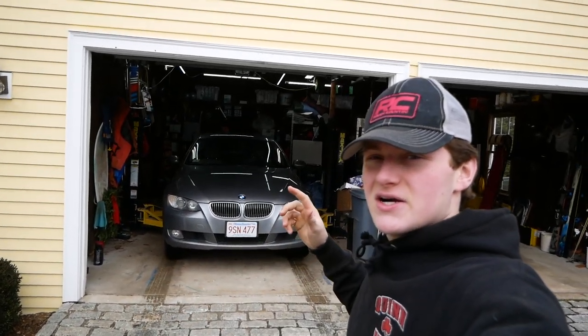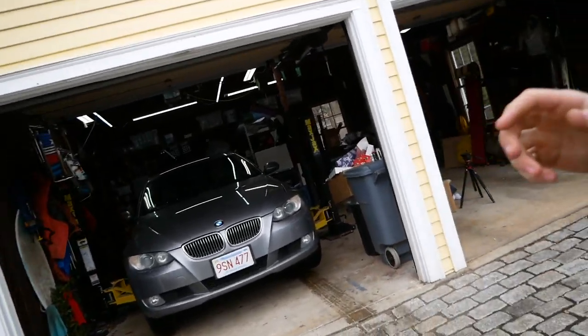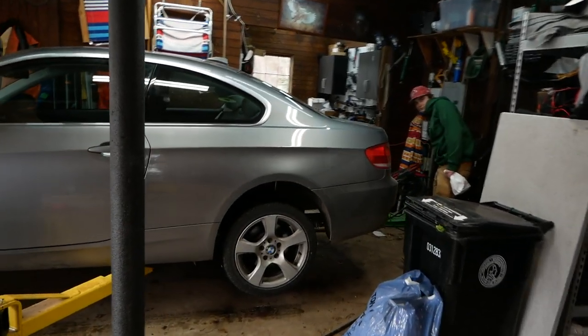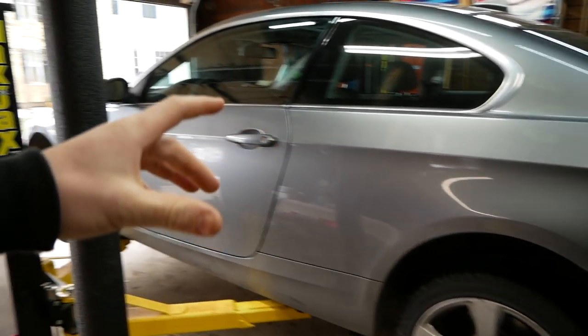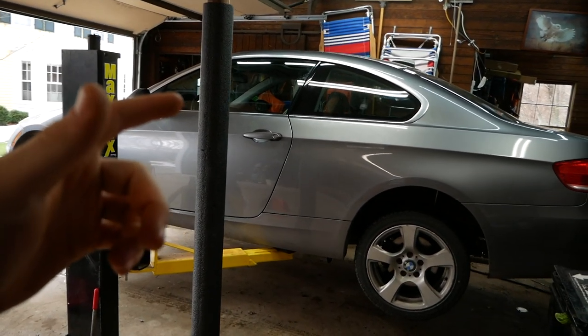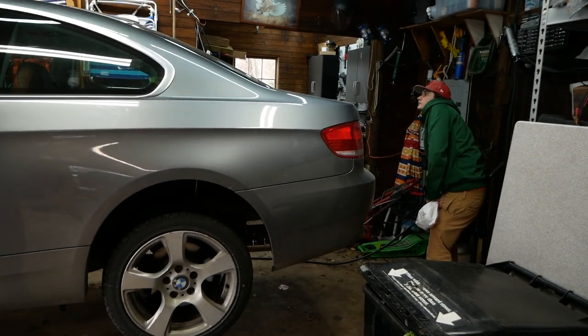What's up guys? Today on JD Cars we're going to be decatting this BMW 328i with the N52 engine in it. If you guys watched our last episode, Sam and I installed a valve muffler on the car. That wasn't loud enough for us, so we're now going to be decatting the secondary cat. Hopefully that's going to make this thing scream — if not, we'll also do a res delete and that'll definitely get the job done.